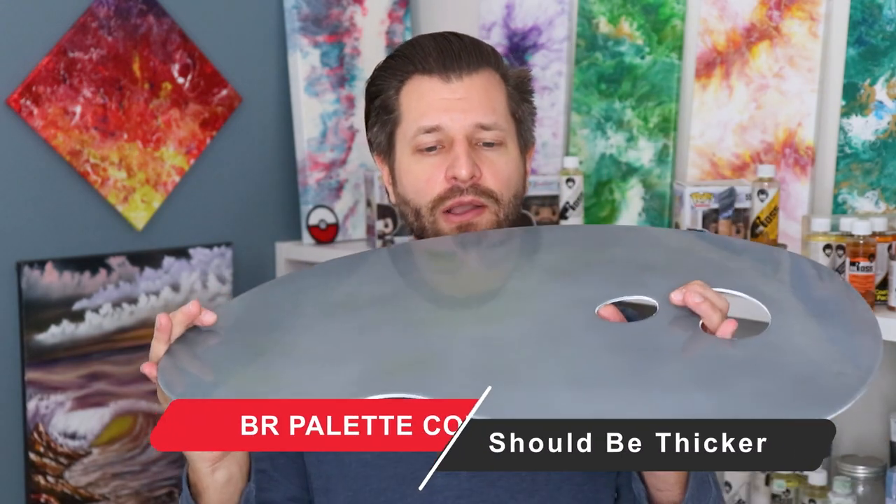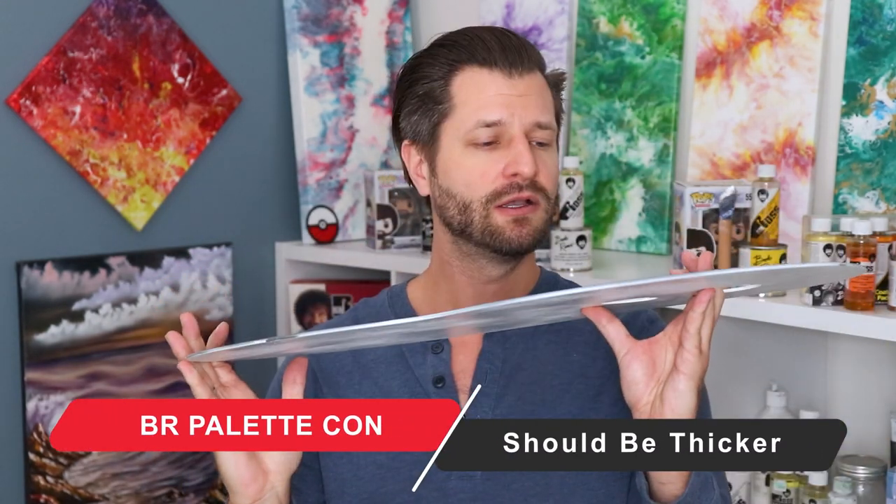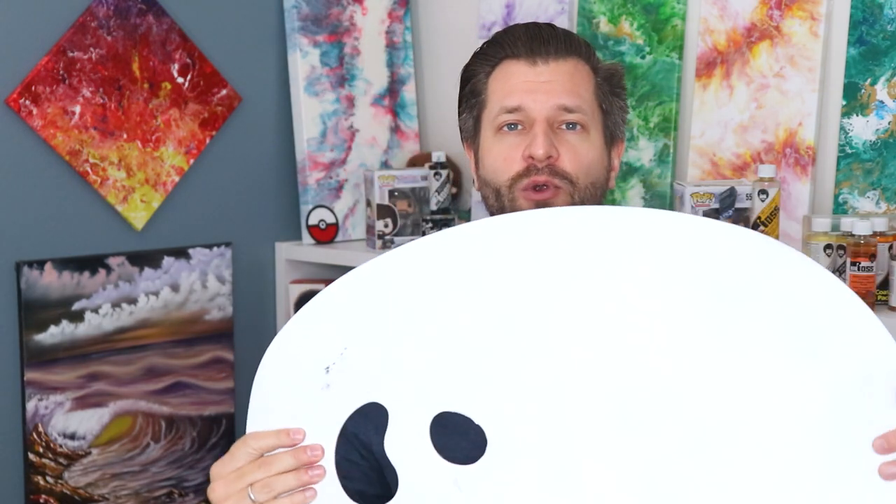Beyond cracking technique, there is one big additional problem. Amazon claims this clear acrylic mixing palette is a quarter inch thick — it is not, not even close. At closest, it's an eighth of an inch thick, which means yes, it can crack if you don't treat it with care. The Bob Ross company — whoever owns them, Weber I think — should technically make it a quarter inch thick. That would make it so rigid you couldn't damage it at all, and it would be the best mixing palette on the market.